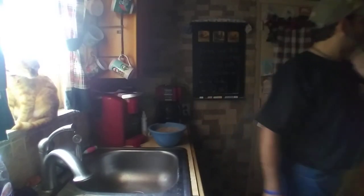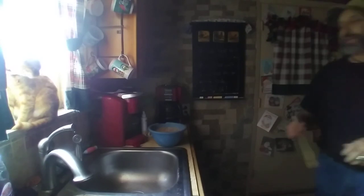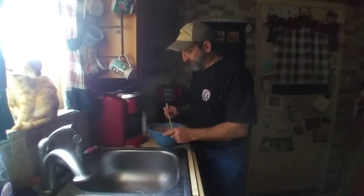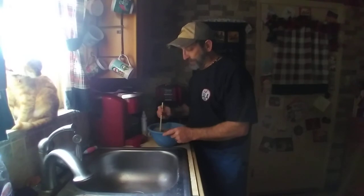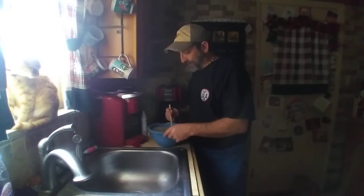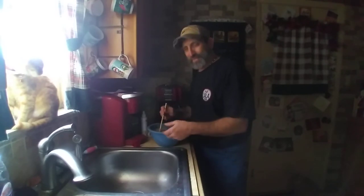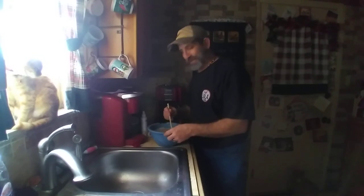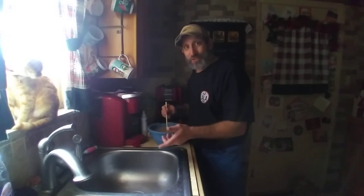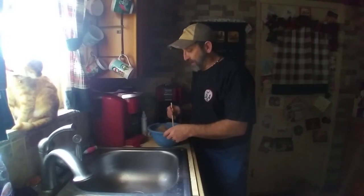I'm gonna mix this real good, get it nice and dissolved. It kind of looks like a real light hot cocoa when you do it. I don't know why I threw that in there — I don't know if it's nervous banter or what, because this is my first video.